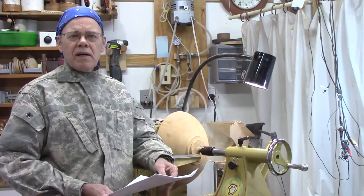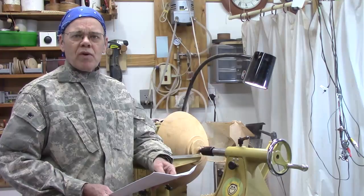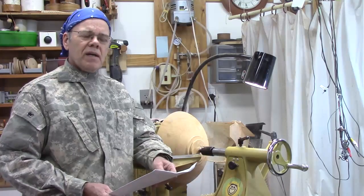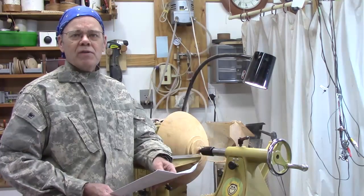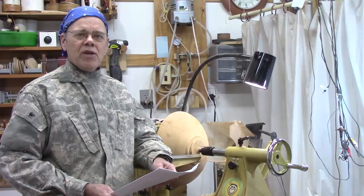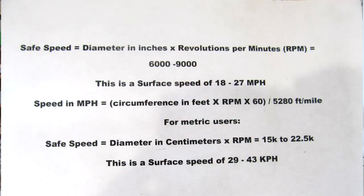Most lathe manuals will have some type of chart you might want to refer to, but there's also a great guideline provided by the late Dale Nish, who founded Craft Supply in Utah. He explains that the safe speed is equal to the diameter in inches times the revolutions per minute, and that result should fall between 6,000 and 9,000 — and that's not 6,000 to 9,000 RPMs, that's just a calculated number.